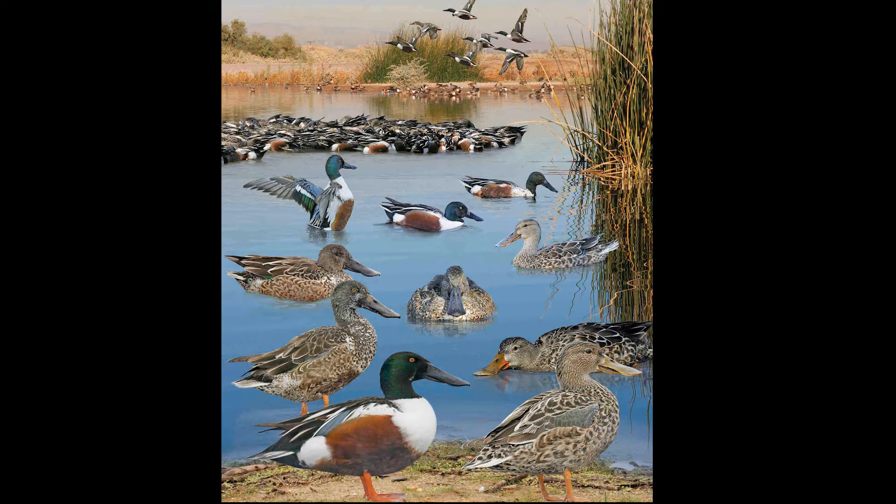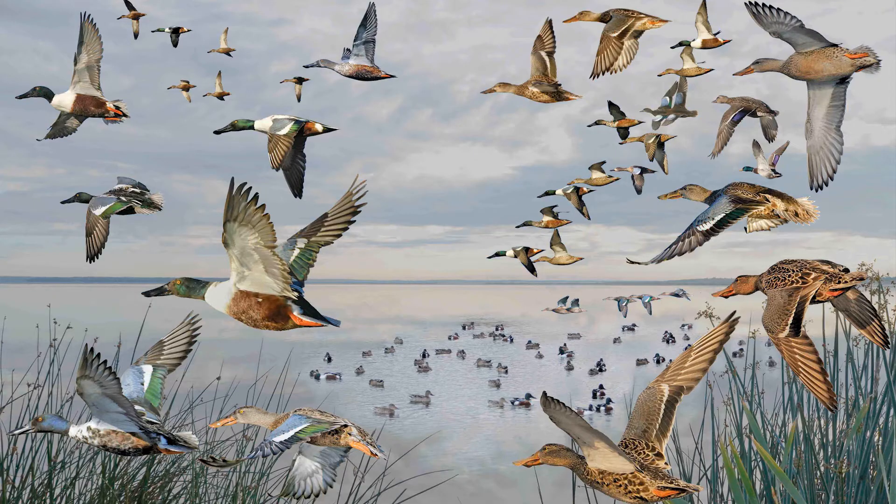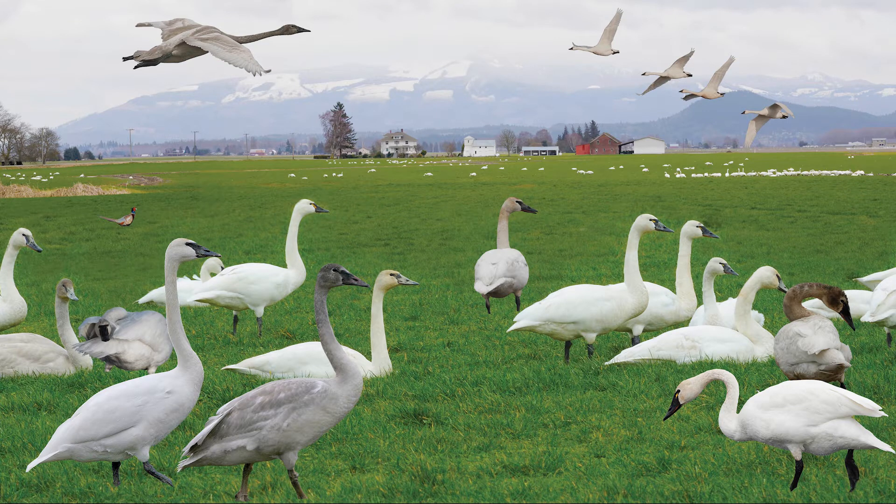Crossley style plates are best thought of as paintings made of pixels. They are seamlessly in focus from front to back. They are designed to be more lifelike and show the more complete picture of habitat, behaviour, flight, size, shape, colour and all the other patterns of life that not only help us identify but also understand them. The images are intended to be a celebration of the beauty of the outdoors that we all love so much.